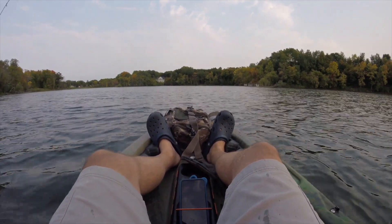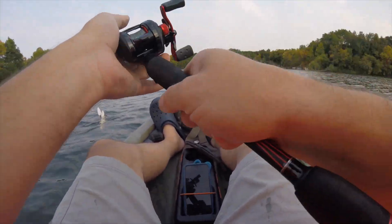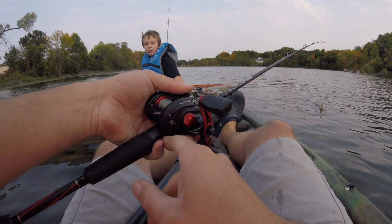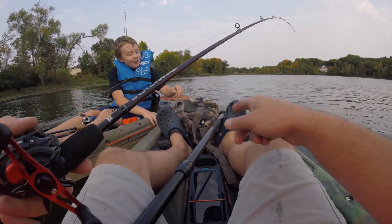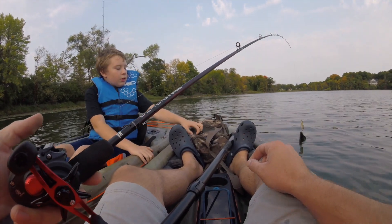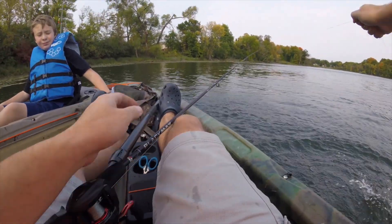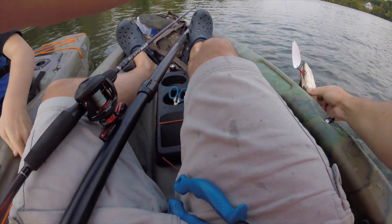You want to grab some pliers for me? I need to grab pliers. I don't want to lose them here. I was just thinking I should grab some pliers and get them ready. They're right in the top. I'll go ahead and get them unhooked and give you my phone so you can get some pictures. Is this the first pike out of the kayaks? Yeah. That's a milestone. I just got to get a grip on his gill plate right there.